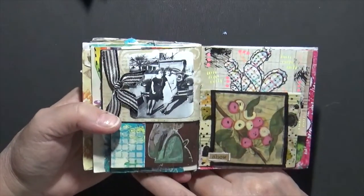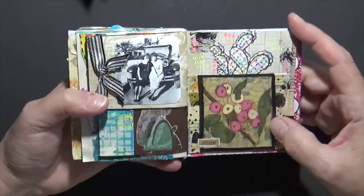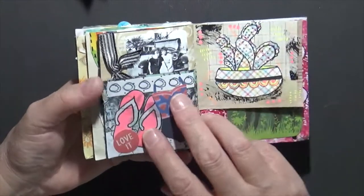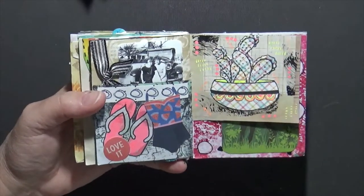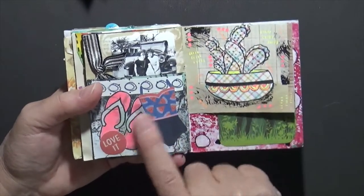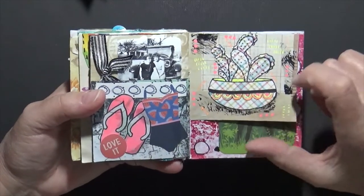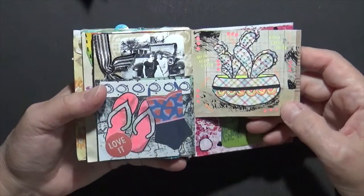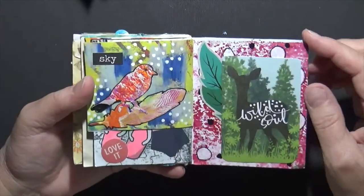Mom and daughter — I thought that was a really cool picture. I had this thing hanging out in my stash. Flip-flops and my bathing suit — in the summer I spend a lot of time in our pool, so that one got me thinking. I was wishing it would get warmer, and it actually is now. Again this is a little die cut I have, just played around with it. A little birdie and a feather — it just says 'Sky.'